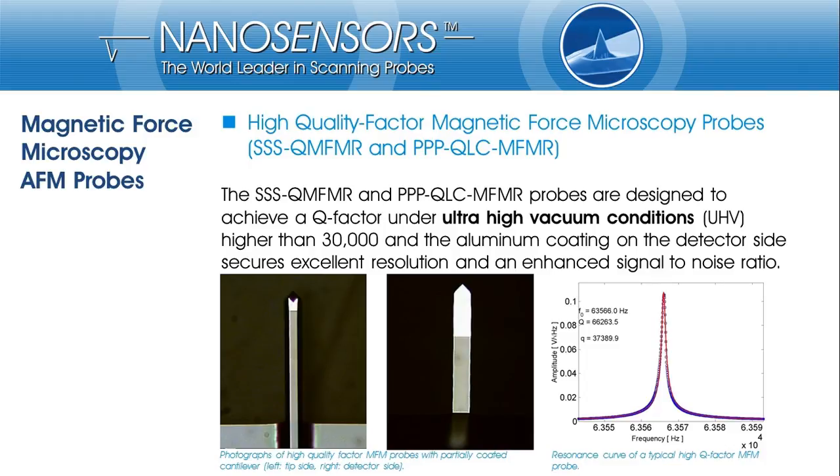We also provide special versions of MFMR probes for application under ultra-high vacuum (UHV) conditions. In UHV, cantilever damping is determined by intrinsic inelastic effects within the cantilever. Since they are made of single crystalline silicon, such effects are very weak and the mechanical quality factor is high. However, amorphous coatings added to the cantilever dramatically increase damping, and the quality factor may drop by one or two orders of magnitude. Therefore, we offer MFMR probe variants with partial coating of the cantilever, which keeps the quality factor well above 30,000 under UHV conditions. Microscope images show the tip and detector side of such a cantilever with partial coating, and a typical resonance curve under UHV shows a quality factor of more than 60,000.